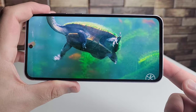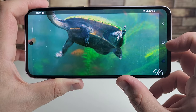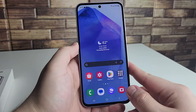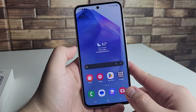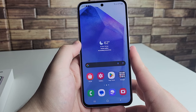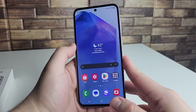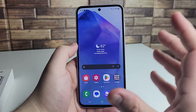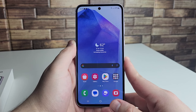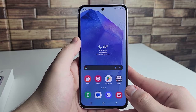The recording camera doesn't do this screen full justice, but the display looks really, really good. For anyone watching movies, TV shows, or scrolling social media, you'll have no issues at all. If HDR content is available through Netflix, YouTube, or any other streaming service, it will look very good on this display. Even for people stepping down from a flagship, the screen quality will impress.